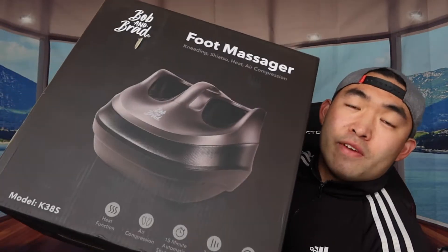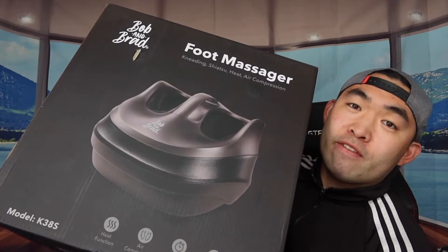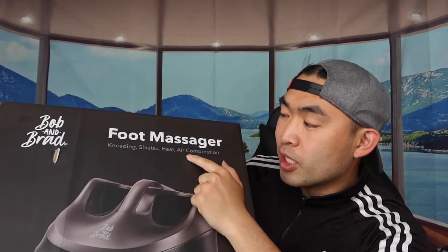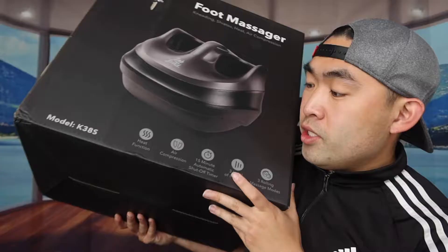Hey G Squad, welcome back to the next episode of 'Is It Worth It.' This episode we have this cool product right here — it's a foot massager. It has the option of kneeling, the option of shiatsu, a heat option, and an air compression option, as well as some more specs on the bottom.